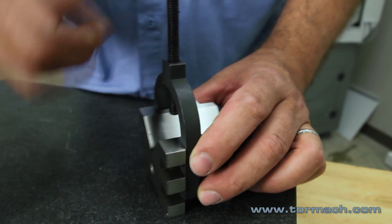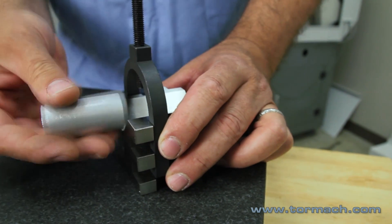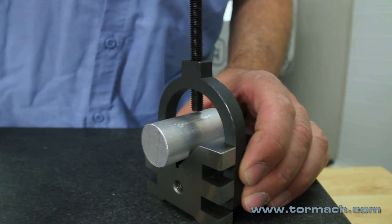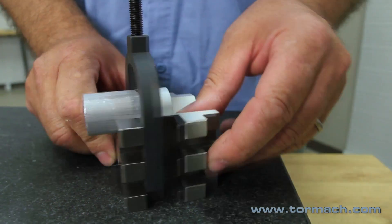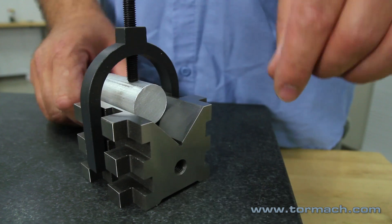You can use the V-Blocks for machining, for your work holding, for inspection purposes, or for doing layout. You can use your V-Blocks for anything — you can hold round parts or square parts. If it's got a 90-degree corner on it, it will nest right in here and you can clamp down on a square if you need to do something from an edge.